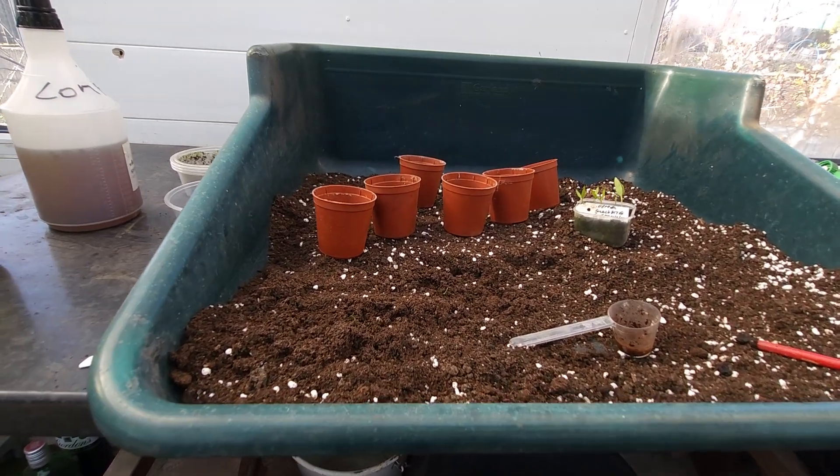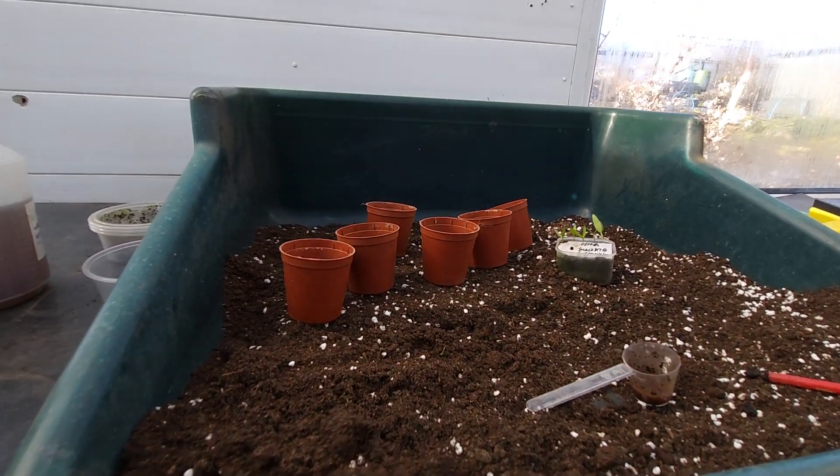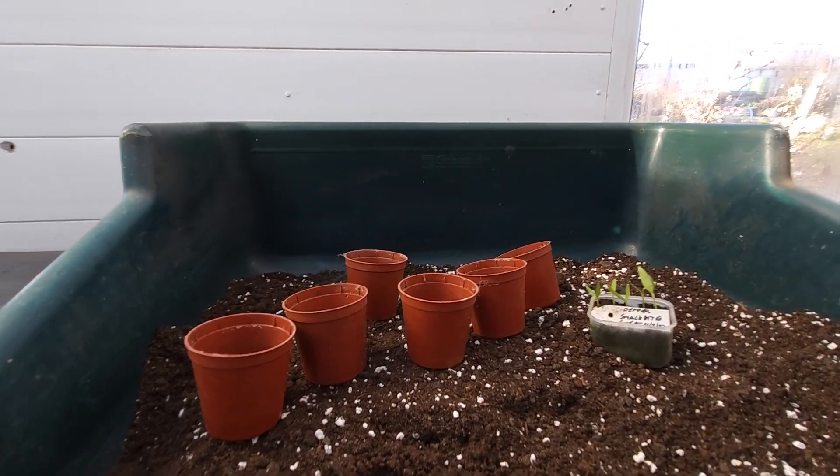I'm using the little plant pots to pot them off into. I'm also using the rooted, giving them a good starting place.